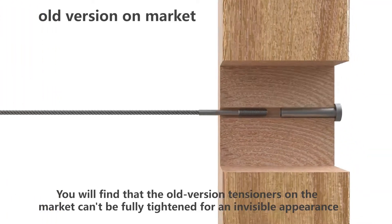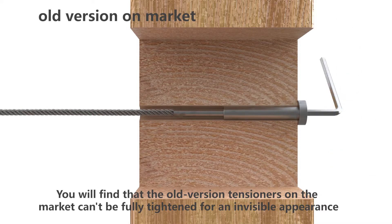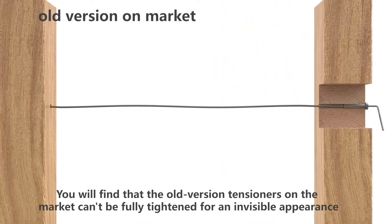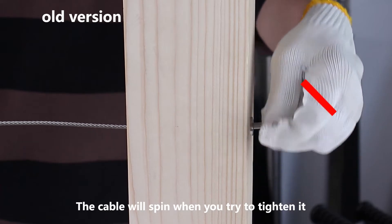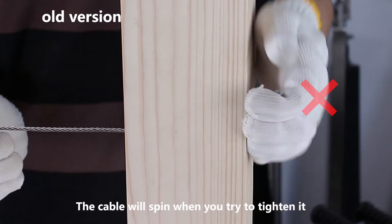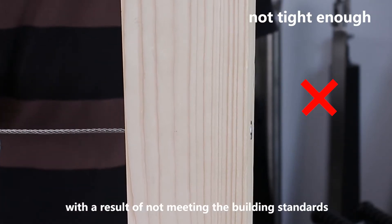The old version tensioners on the market can't be fully tightened for an invisible appearance. The cable will spin when you try to tighten it, which means you can't get enough tension, resulting in not meeting the building standards.